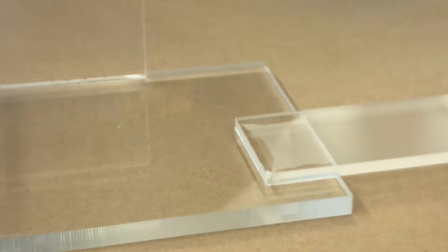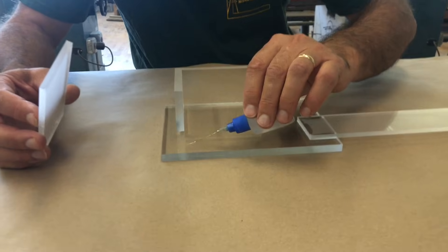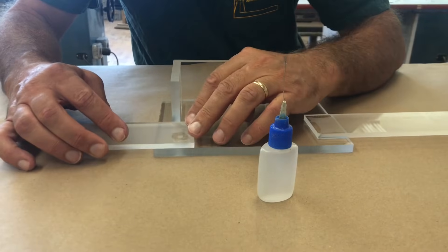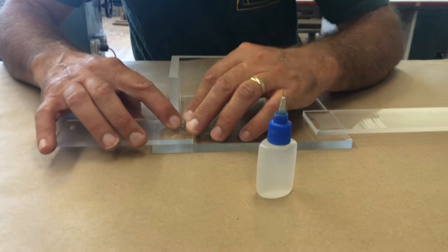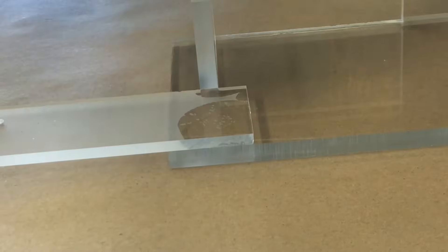Now if I wanted to really do a joint, you can do a flood glue joint where we would just do a small pool like this and flood the material down. You can see how that fills in, and then you can come back and edge glue.